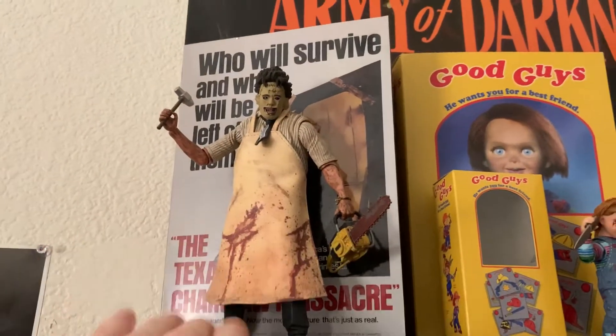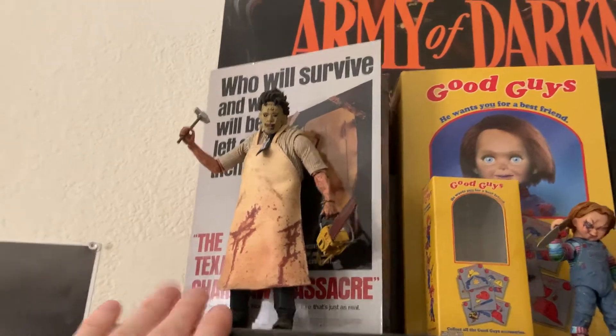NECA has their own quality control issues too, which I've talked about in other videos, but for me I've had good luck with my NECA figures. The only time I ever had something break was my 2018 Michael knife right here — a piece of the handle fell off since it's a two-part piece, but I just quickly glued that back together and it was no big deal.